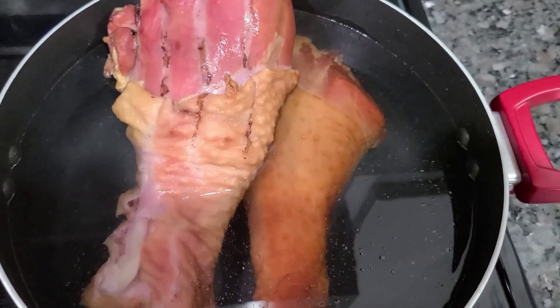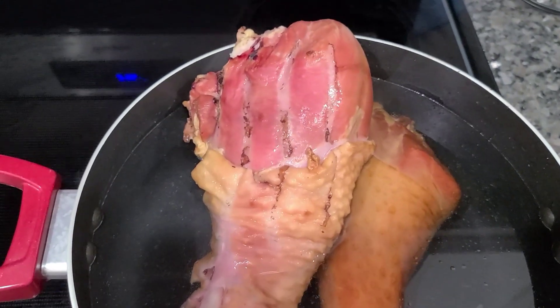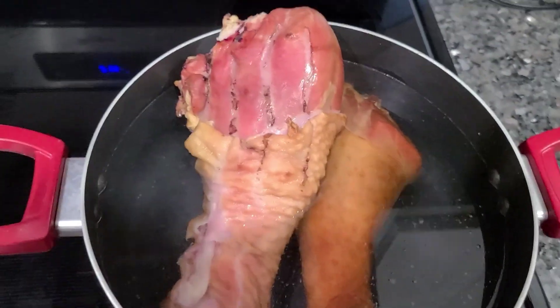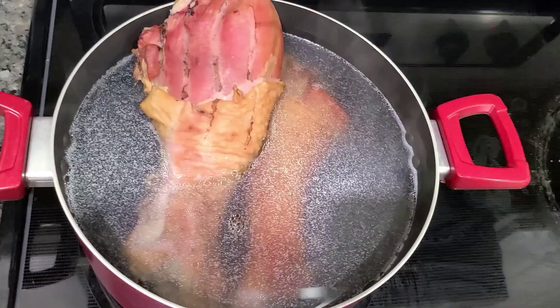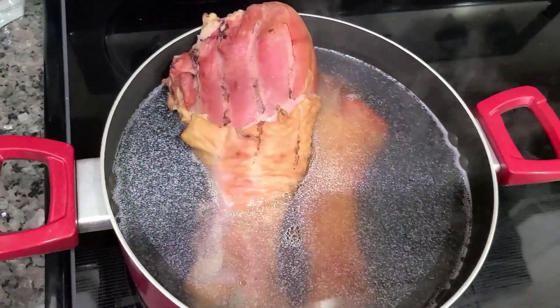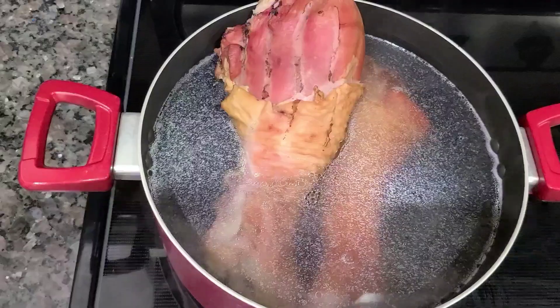This is the fourth and final boil. I got my oven preheating to 350. I'm gonna get my aluminum foil and my pan ready. When this starts boiling it's gonna be time to rock and roll. I'm about to pour the water out and stick them in the pan — the fourth and final boil is done, so now it's time to cook them in the oven.